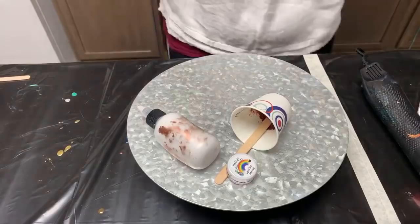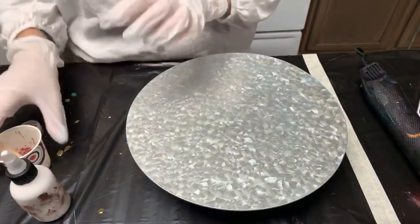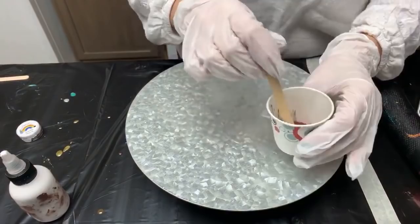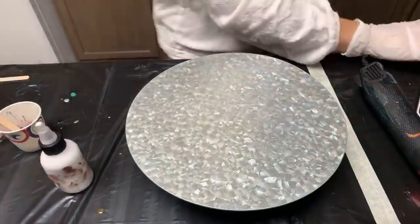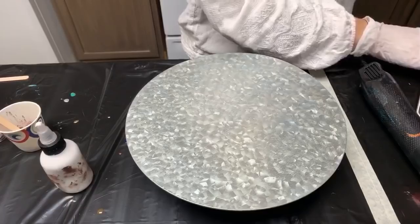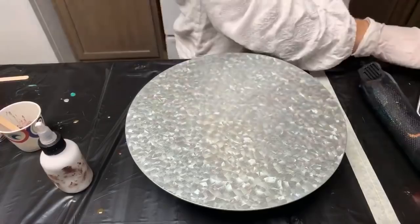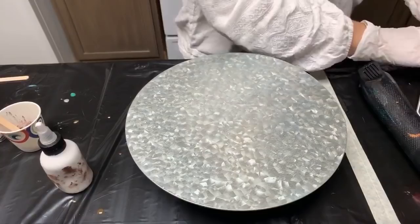Hey everyone, welcome to Abstract Boss! Today I'm doing a candy cane inspired pour. Tina said she wanted to see some dark red, so I decided to add a little bit of the silver black into my Moths pigments — we'll see how that turns out. Cross your fingers that we don't get the ring of death, because I'm not sure how well the service is gonna be today. Say hi as you come in!